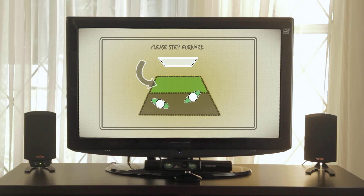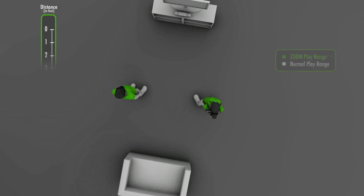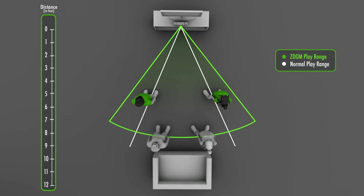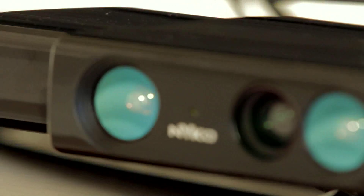The Zoom's wide-angle lens enables two players to stand farther from each other at a distance that would normally only accommodate a single player. Once attached, gamers are able to play up to 40% closer to the Kinect sensor than before. The Zoom reduces the play space needed to enjoy motion-based games through the use of specially designed optical lenses.